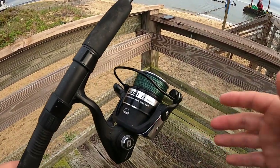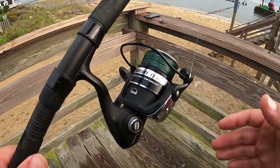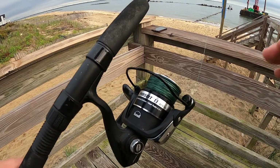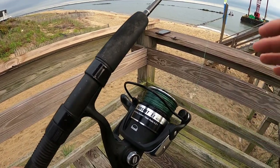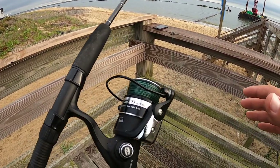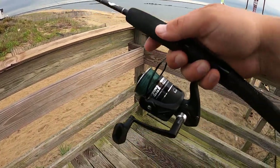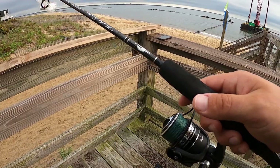The reel is a 4,000 — that's a little bigger than I like to use for flounder fishing; I prefer a 2,000 to 3,000. But this is a Penn Pursuit II. It's an extremely budget-friendly option and it's a good reel for what we're doing out here. It's lightweight enough that it doesn't bother me when I'm holding it and jigging up and down for flounder.